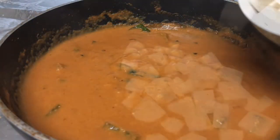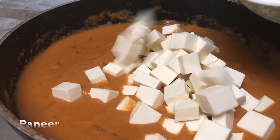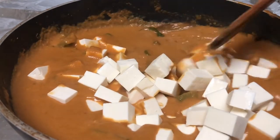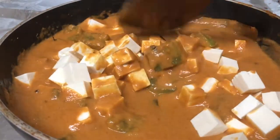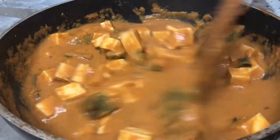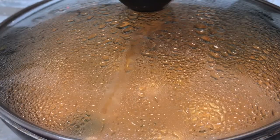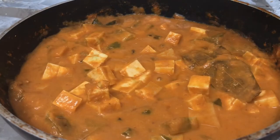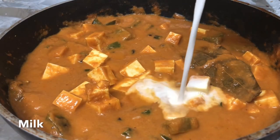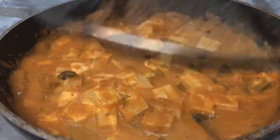Cook for 2 to 3 minutes, then add the paneer. When we add paneer, mix it gently and cook it for 10 minutes. After 10 minutes, add some milk and cook for another 5 minutes.